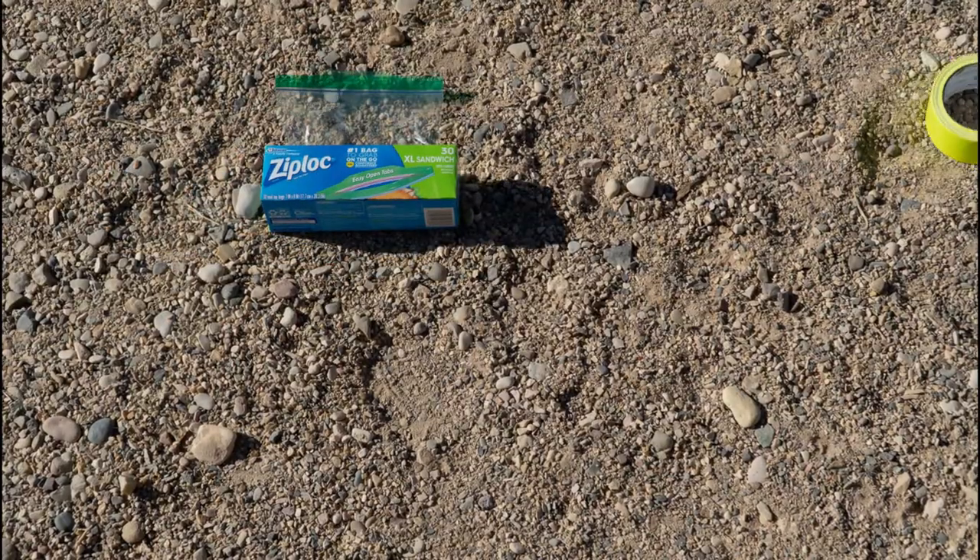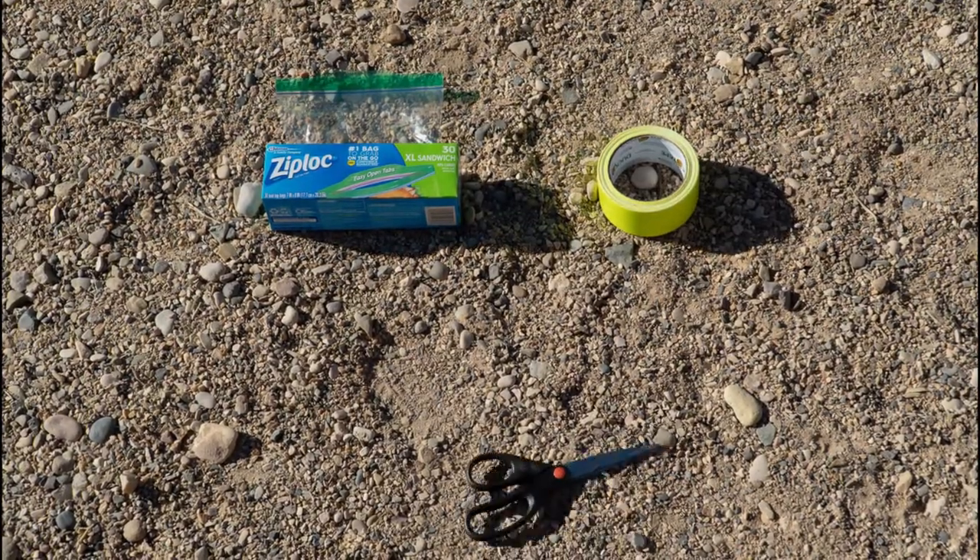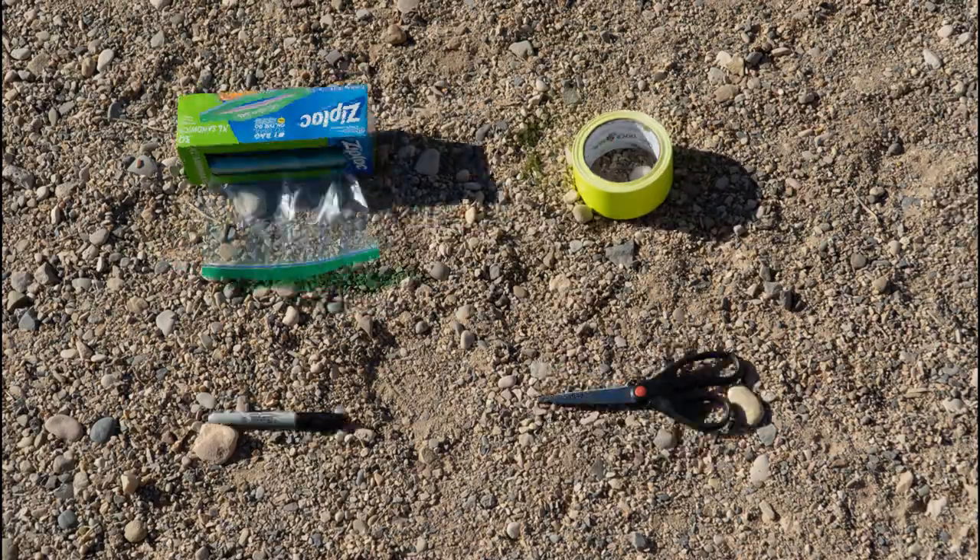You will need a resealable bag, duct tape, scissors, and markers for optional customizations.